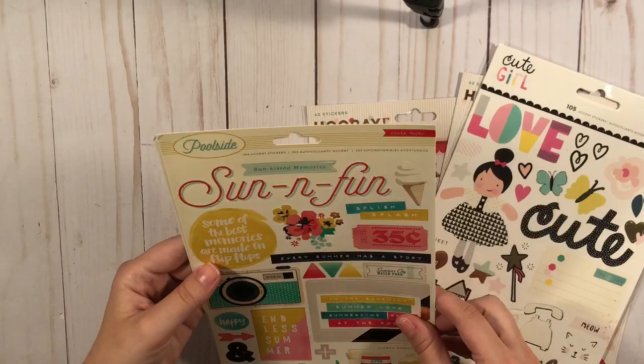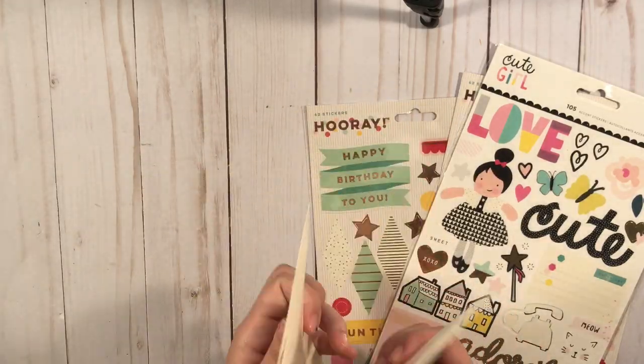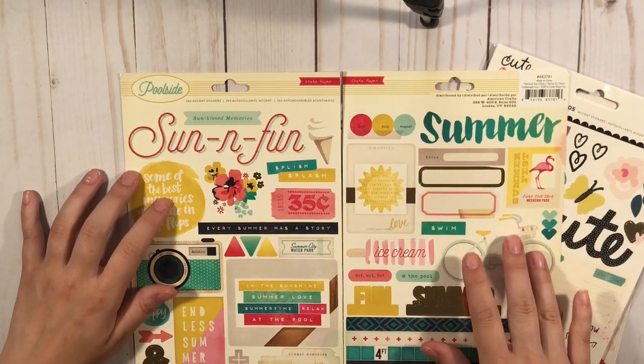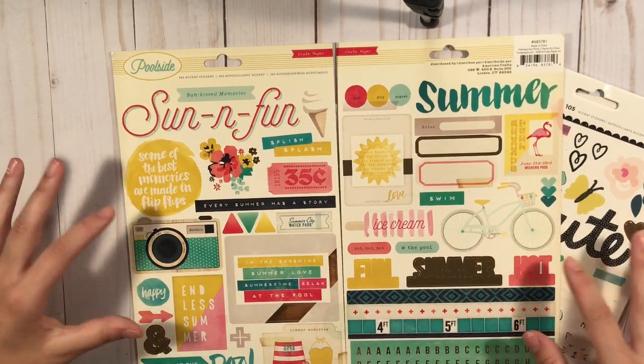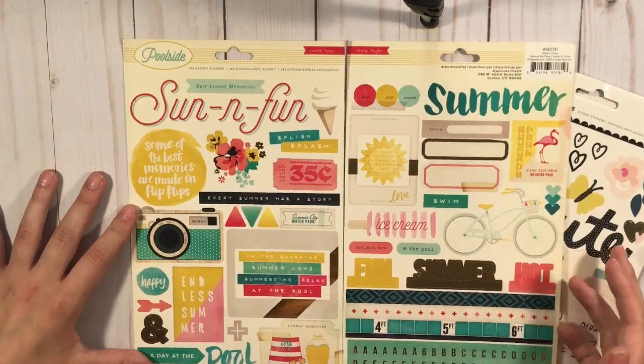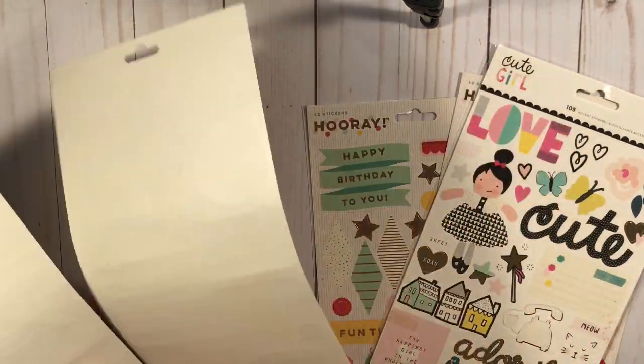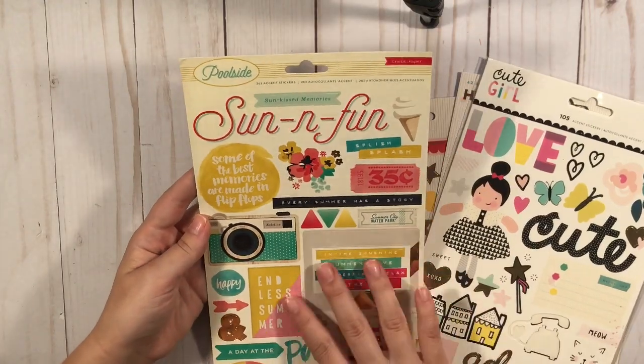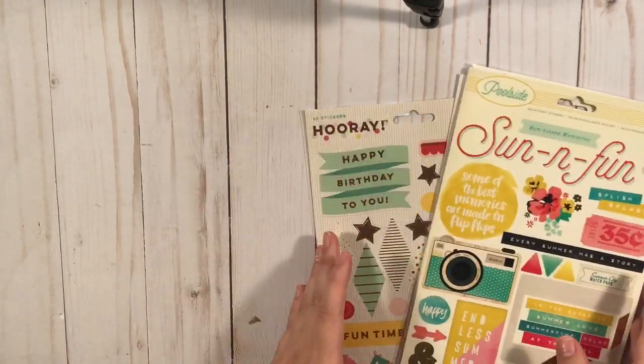And then she also had this — I don't think it's used. But this is the poolside, which I never had before either, because this came out before I knew what crepe paper was. So I'm so happy to have this. I love this piece here.